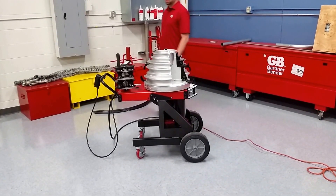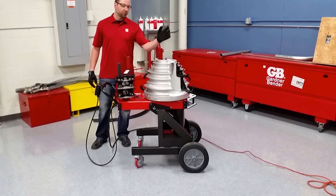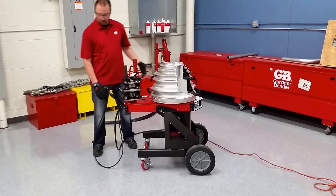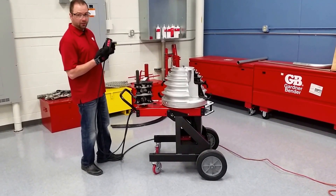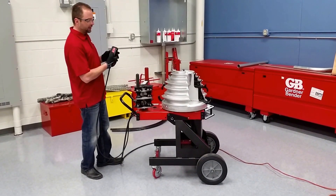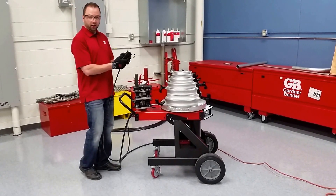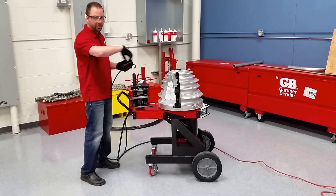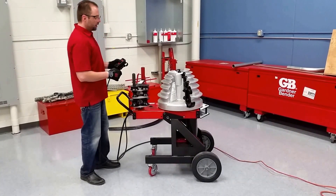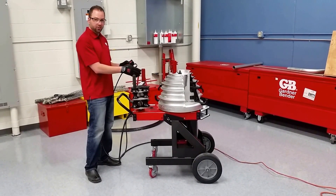We're going to switch over to EMT. In order to do EMT on this, we have to switch over to the other side. There's a jog button on the pendant control — hold that down, then the return button. Once it gets going, release the jog button, otherwise it will just keep spinning. Now it will stop when it gets to that zero mark, just like that.